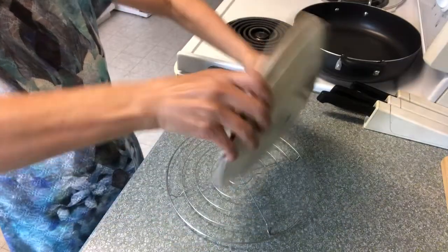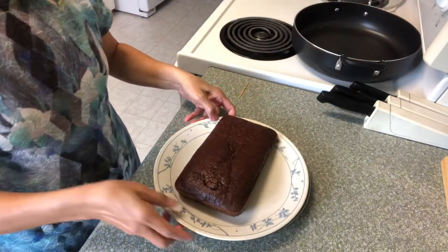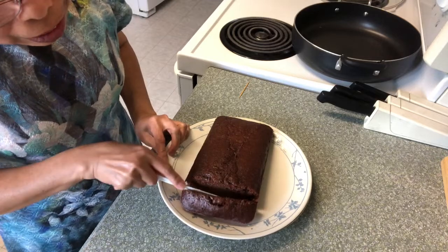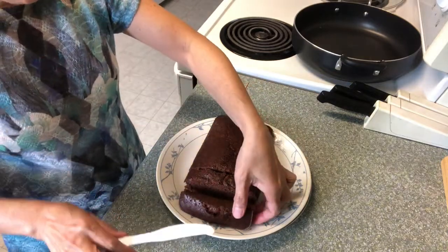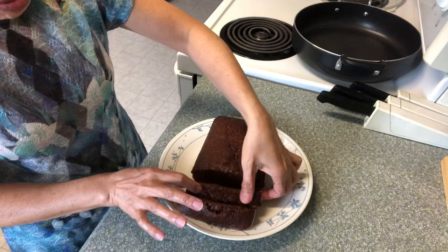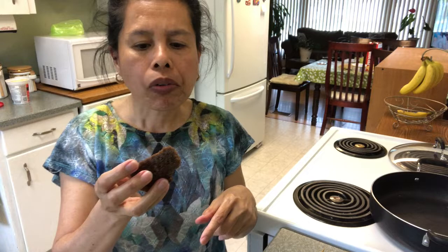And the other side. Slice it — oh it's very soft and moist! Wow, this is the best chocolate cake, it's very soft.